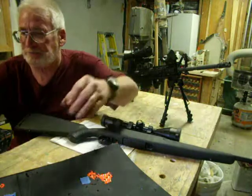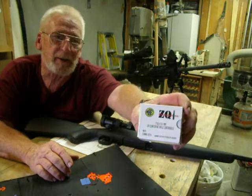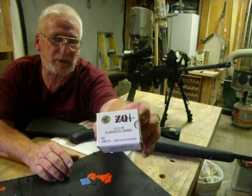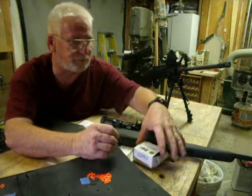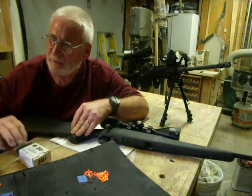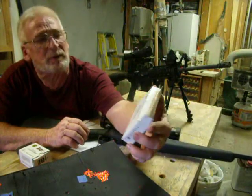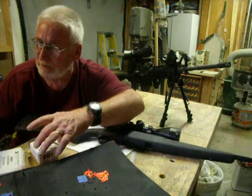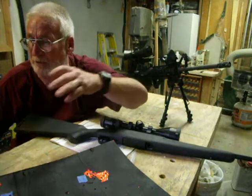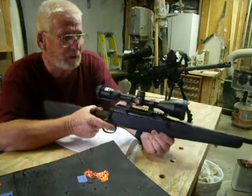I started out shooting this ZQ-1 7.62x51 ammo that I got from Walmart — I don't even know what grain it is, it doesn't say on the box. I've got maybe 8 or 10 rounds left from where I had been shooting my sporterized Mauser chambered in .308. I also shot some Federal 149 grain stuff, and then some Winchester 147 grain. Couldn't really tell any difference between the ammo — I wouldn't have known I was shooting something different. But the rifle itself did great.